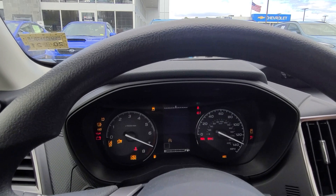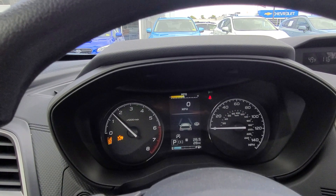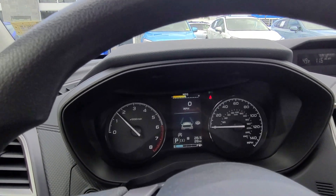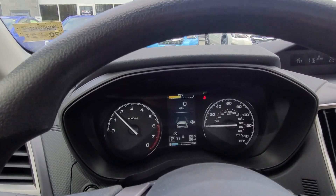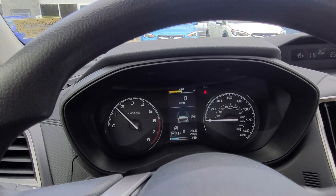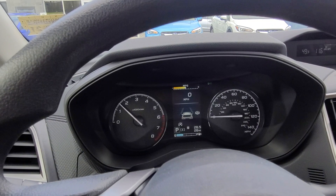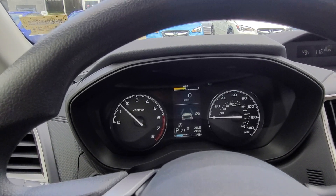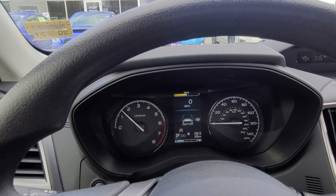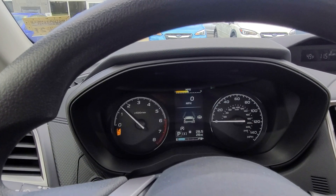We'll put the key in and fire this up. The first thing you'll notice when you start the car is the lights turn on indicating that some features are off — that's just the system doing a self-test. Once the car is completely started up they disappear and you know all your systems are active. If you do have a system that is still turned off, there will be a light showing you that you have a system off.